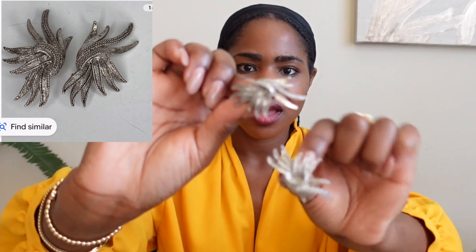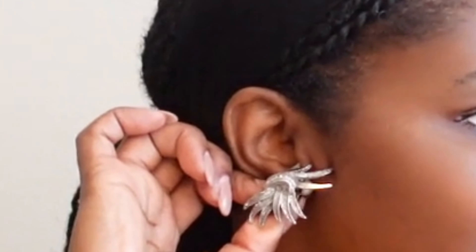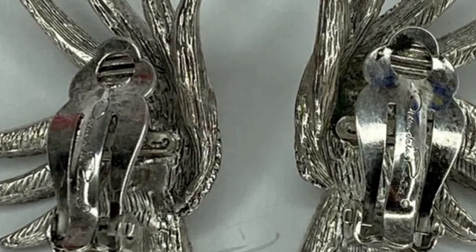Alright, here are the earrings — they are bigger than I thought they would be, and I'm really loving the way they look. It looks like they're clip-ons, and they're supposed to be signed twice. I can definitely see the Oscar de la Renta logo on the back of the clip. It doesn't come with the cushiony parts, but I have tons of those and I just usually add it onto the back of the clip-on so it doesn't hurt. There's also an additional logo engraved on the inside of the main part of the earring, so it is definitely twice signed — great proof that it is from the brand.